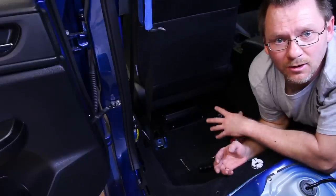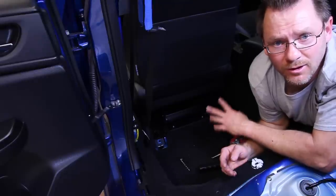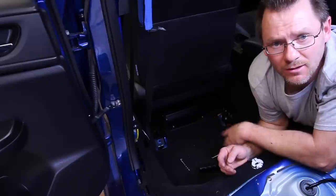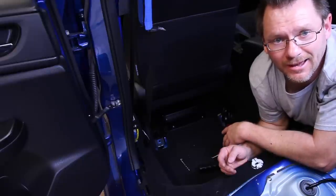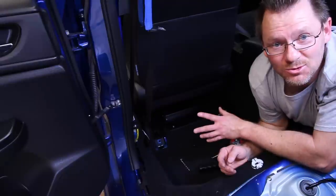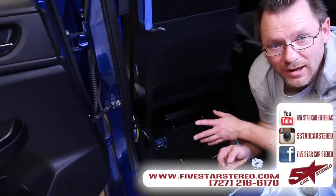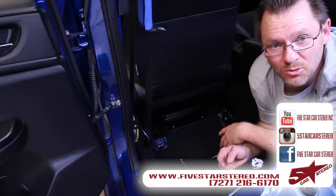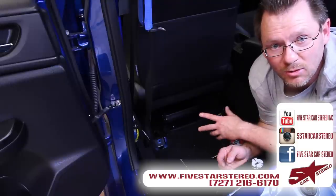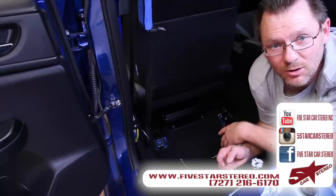Alright guys, so we went ahead and finished up. We have our amp mounted in place right now, the screws are there, and that's going to hold it. For the most part we're done with the mounting system — now it's on to the wiring and fun stuff like that. This video we just wanted to show you how we make our mounts. As usual, thank you for watching. You can find us on Facebook, YouTube, and Instagram. Please keep coming back for more. If you have any questions, feel free to leave them in the comments and I will get back to you. You guys have a great day and we'll see you next time, bye.